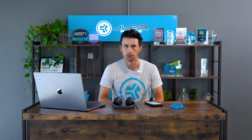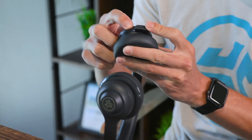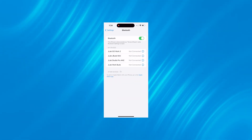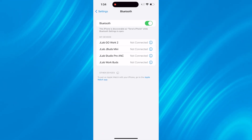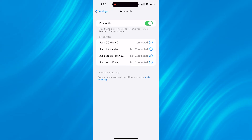To connect the GoWork 2 via Bluetooth, make sure you have the dongle stored — you can store it in the USB-C port so you don't lose it. Once you turn it on, you'll see a red and blue flashing light, indicating it's in Bluetooth pairing mode. Go to your device's Bluetooth settings, click connect, and you'll be paired. You'll hear a Bluetooth connected prompt if you're wearing the headset.